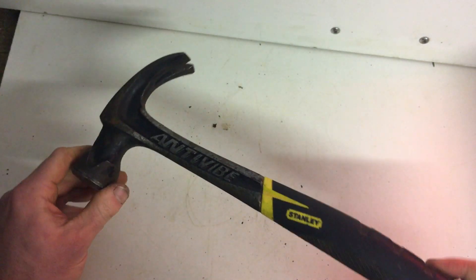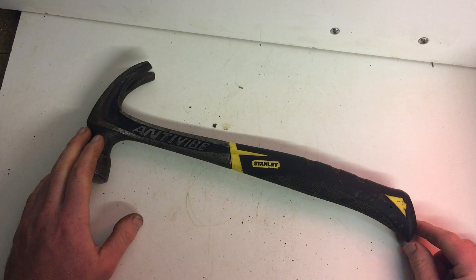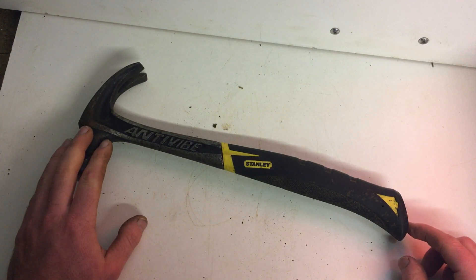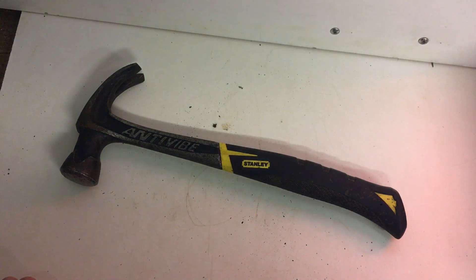So overall, very pleased with this. She goes fencing with me every time I go fencing, and I would rate this hammer a good 9 out of 10 — very, very good hammer. I think a lot of it, and I would highly recommend you to buy one. Thanks for watching the video, stay tuned for more, thank you very much.